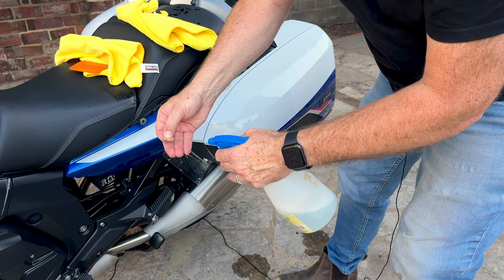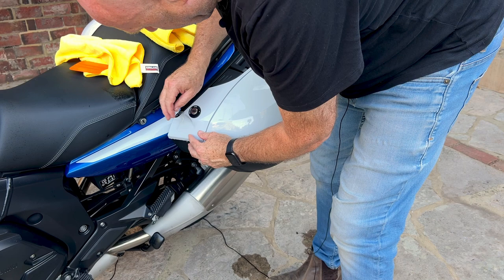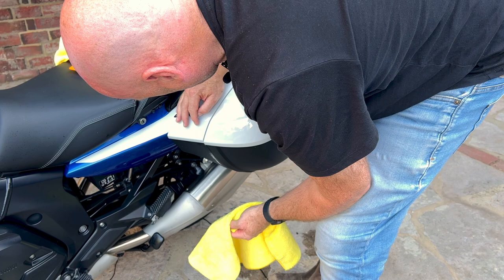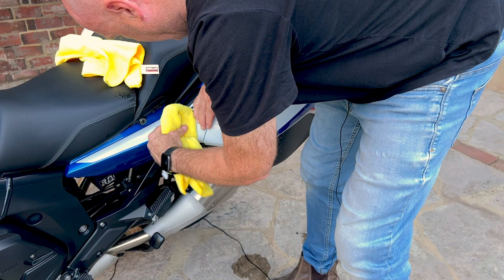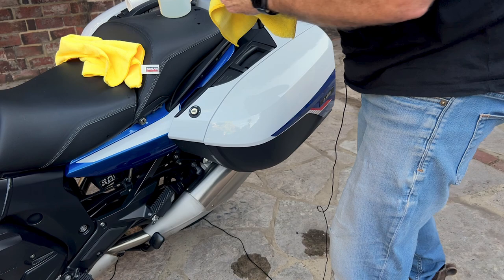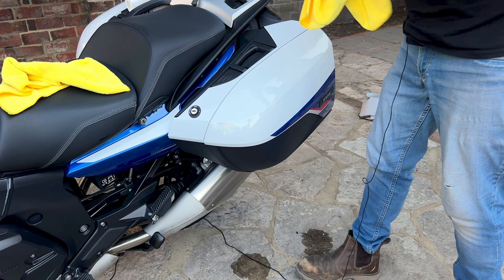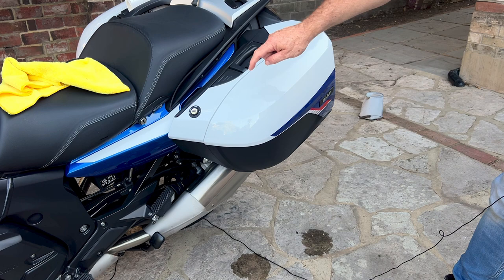Now we're on to the last film — a small piece. Spray with water, then slide it into place and dab away some of the excess water since it's a very short piece. With the squeegee and towel again, squidge the water out from underneath. Absolutely wonderful. Polish the rest of the panniers off with the clean cloth. So that's the first part done — protective film fitted here, here and here: all the places where you'd hit it with your boots.